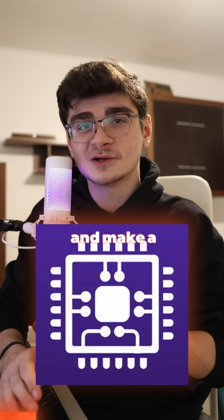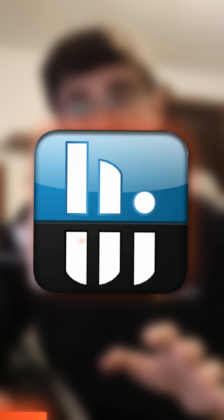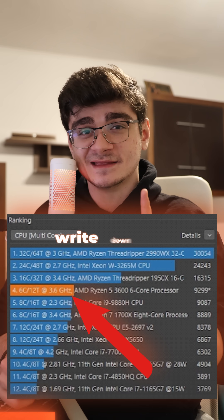Download CPU-Z and make a note of your core voltage. Download the benchmarking tools — Cinebench works great. And also download HWInfo to monitor your temps, your voltages, and your power draw. Run yourself a benchmark and write down the score.